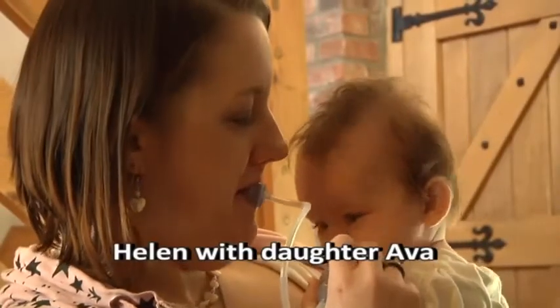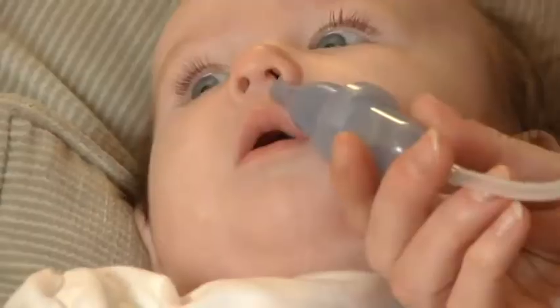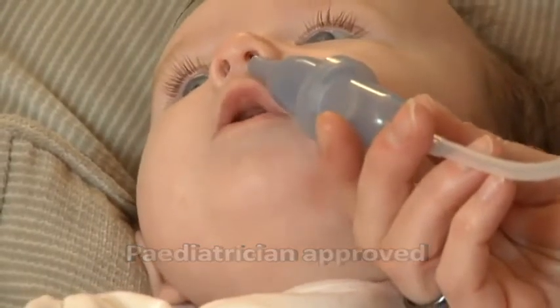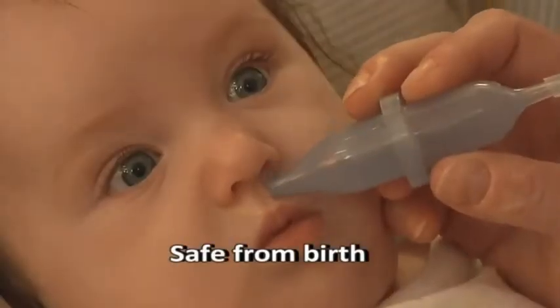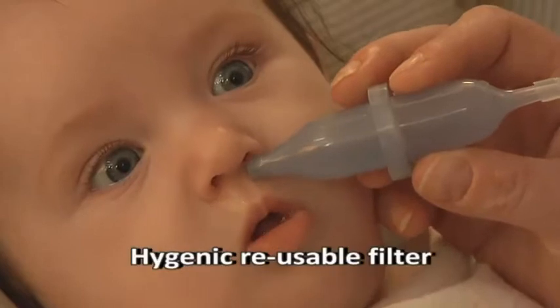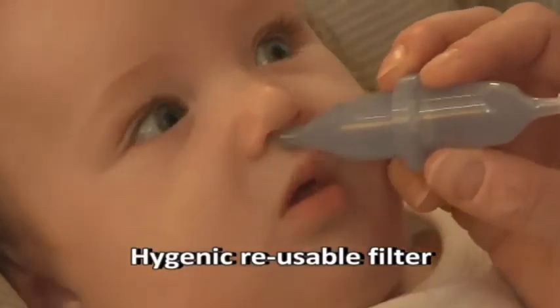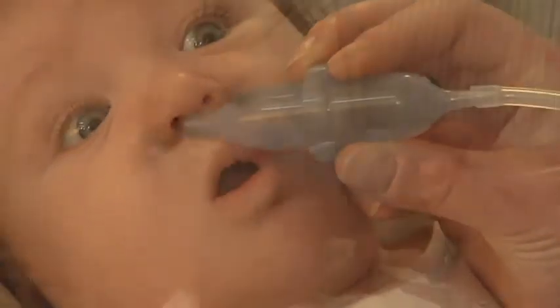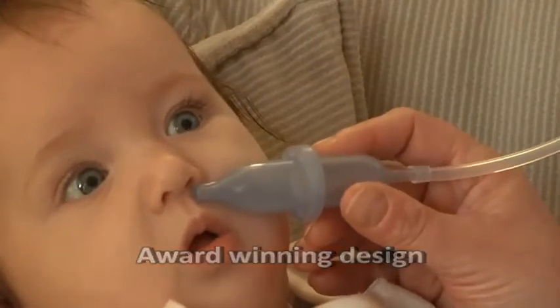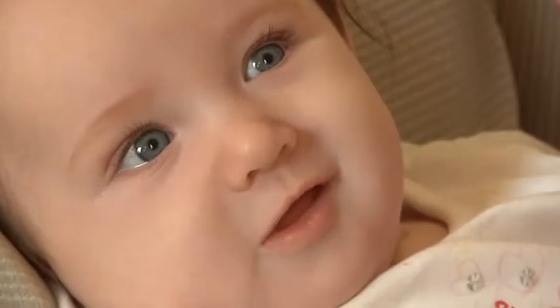Put the mouthpiece in your mouth and hold, then put the bulb end at the baby's nostril and target visible mucus. You can do this one-handed so the other hand is free to secure and comfort your baby. Simply suck and the congestion will collect in the sealed chamber behind the filter. The suction can be controlled and you can look through the chamber to see what is happening.